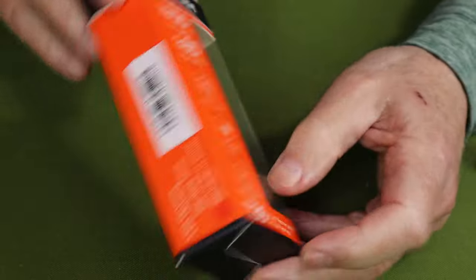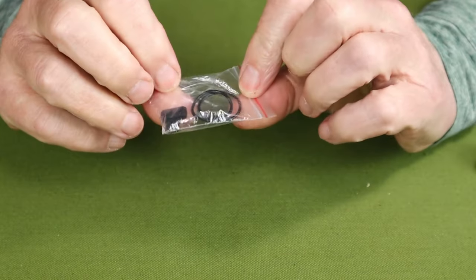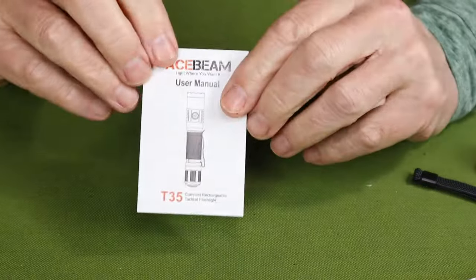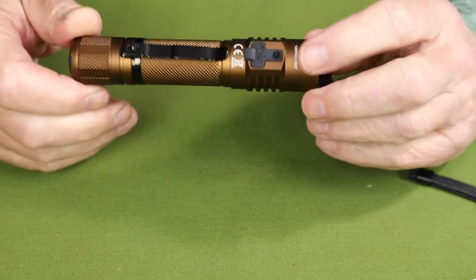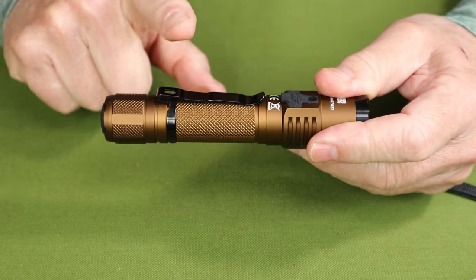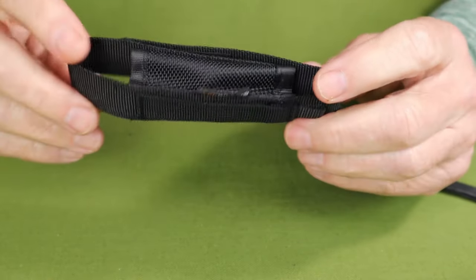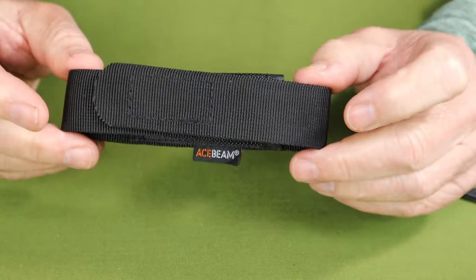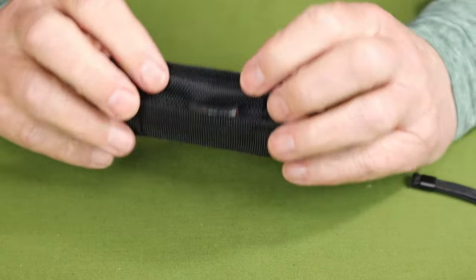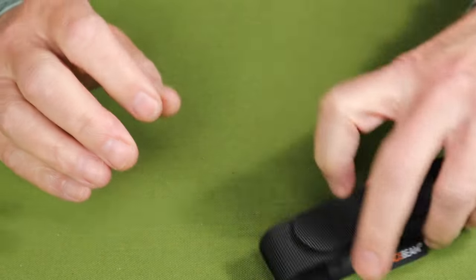This is the box the light arrived in, with a good amount of information on it. It did come with a USB Type-C charging cable, a pair of spare O-rings and spare battery port cover, a lanyard, and of course a manual and warranty information. Inside the light is a 2600 milliamp hour 18650 battery, and it came equipped with a removable one-way pocket clip. It did come with one more item — a nylon belt holster. This could have been left out of the box and you would have been no worse off, because this is just not a quality item at all. Certainly not something you would wear on a duty belt as a first responder.